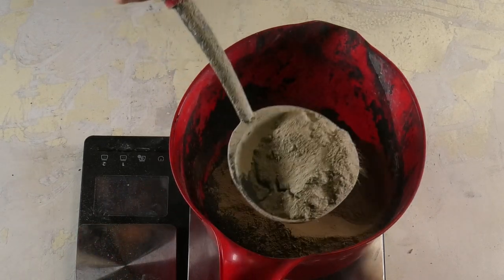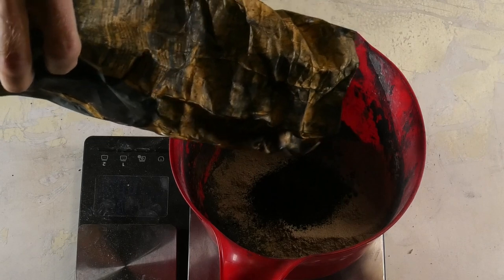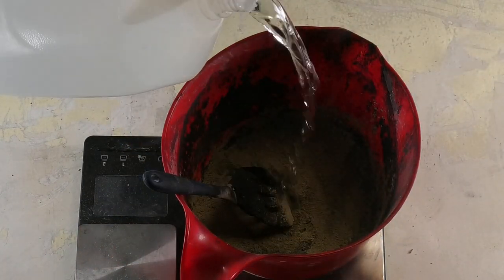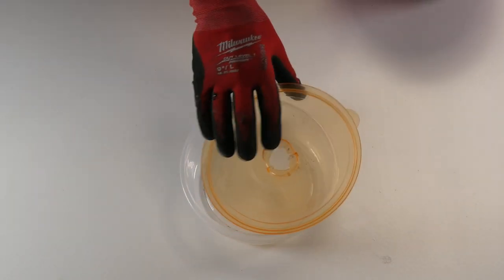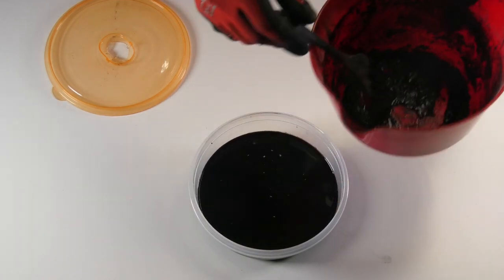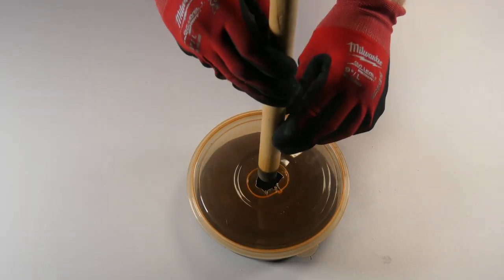Behind the scenes, I pre-calculated my mixture amounts and added that to a bowl. I knew I wanted a black base, so I added some more super black pigment from Globe Marvel to my mixture and mixed that up. Then I added the appropriate amount of water and stirred thoroughly. Once complete, I added it to my small container, put the lid on, and cut out a small hole in the center of the lid so I could insert the plunger stick.